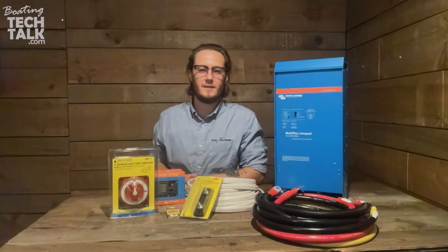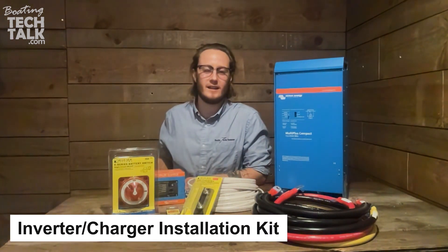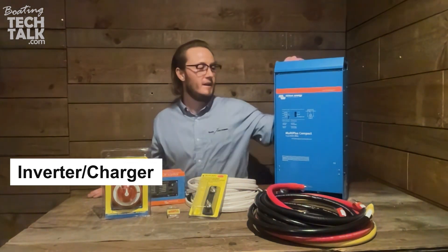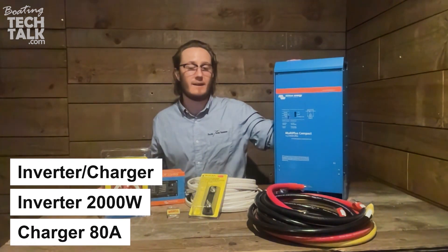Hey guys, my name is Jake. I'm a technician here with Pacific Yacht Systems and today we are showing you our new inverter charger installation kits. First off we have our 2000 watt Victron MultiPlus inverter charger — it's a 2000 watt inverter and 80 amp battery charger.